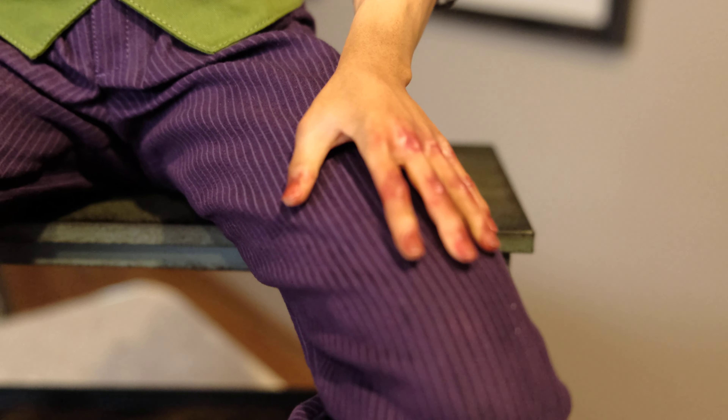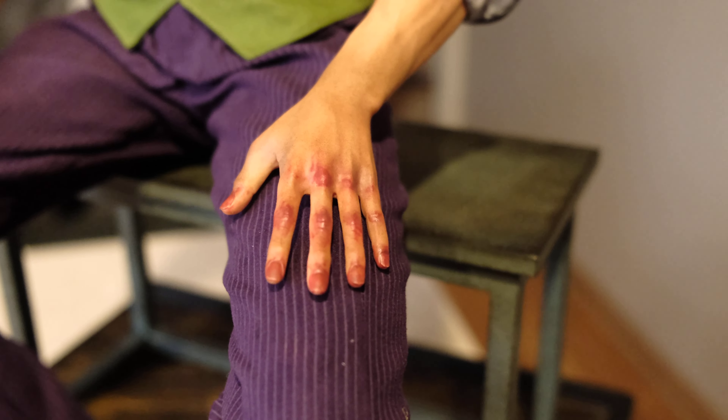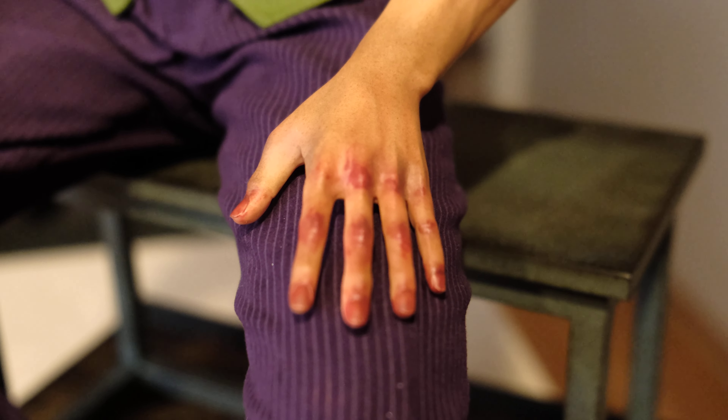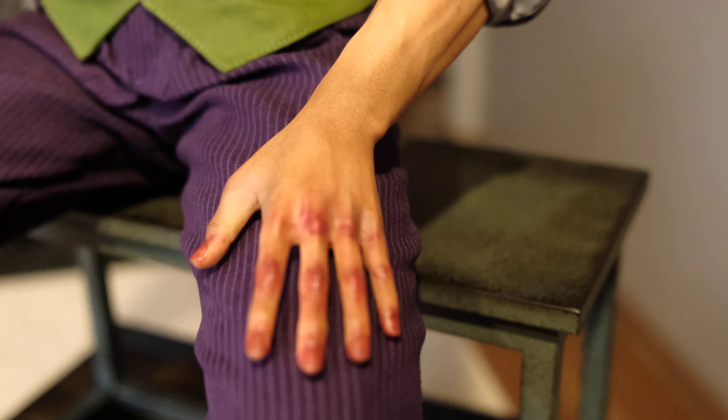I'll try and get you a nice zoomed-in shot of the hands. He's got blood and bruising all over the fingers — it's hard to zoom in but it's so well done.